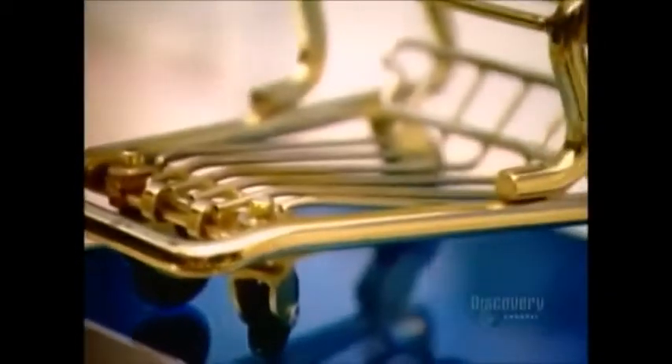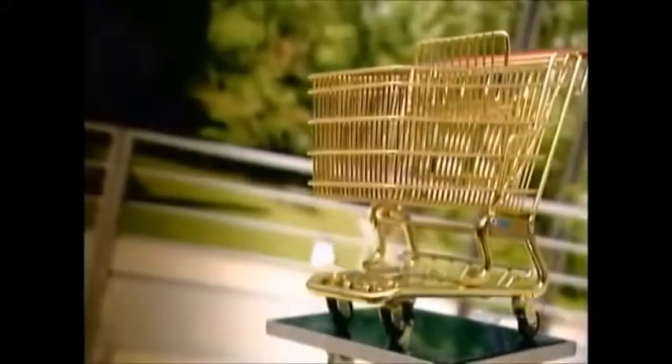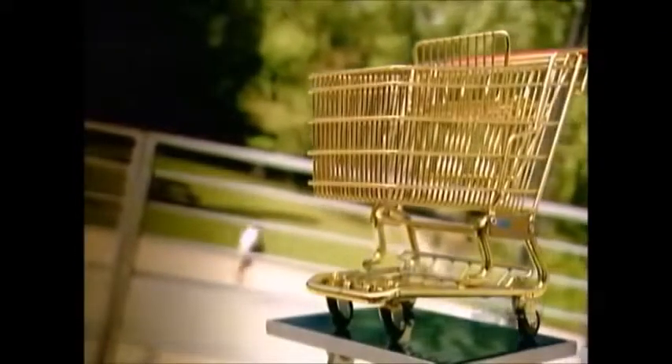An Oklahoma grocer invented the first shopping cart back in 1937. He noticed his customers stopped shopping once their hand baskets became too heavy to carry. His basket on wheels became a roll-away success.